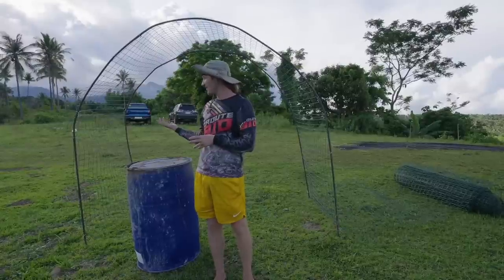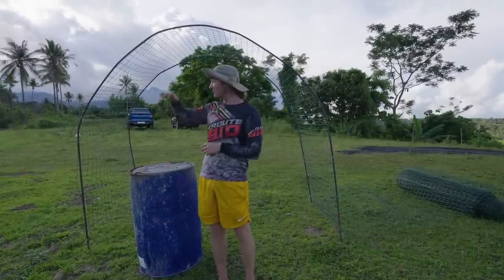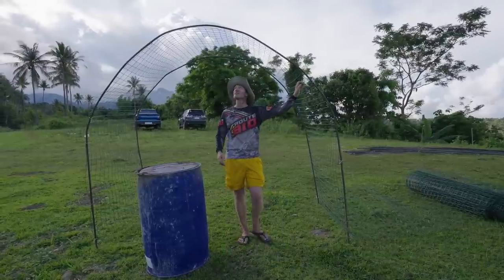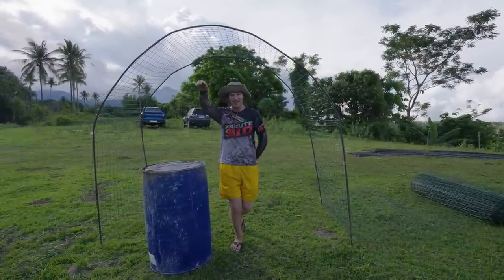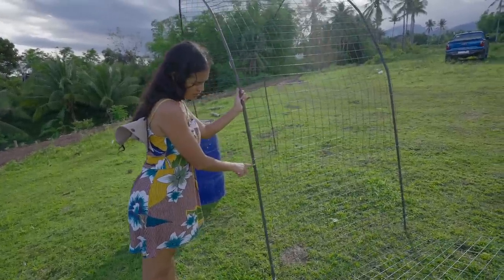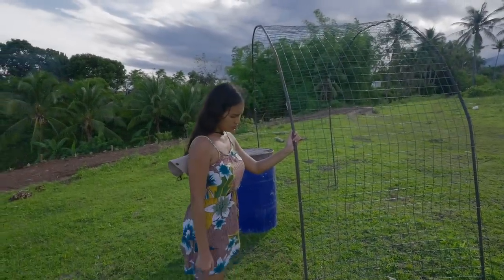We have a few species of plants that like to grow and crawl up things, and I think this is really perfect. Nice entrance to the garden down there. This is going to be okay because I think one meter will be deep down. That's not the full height.